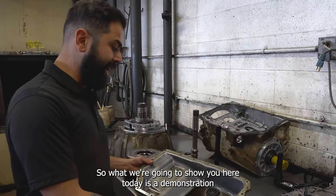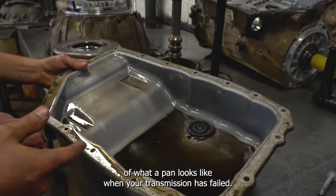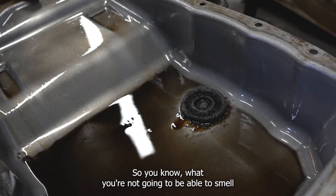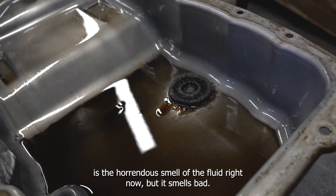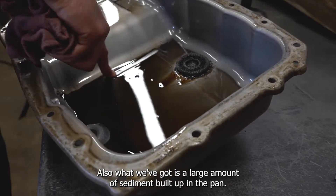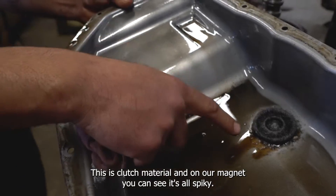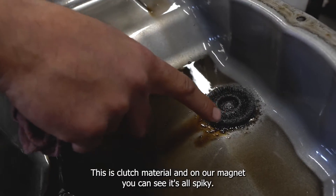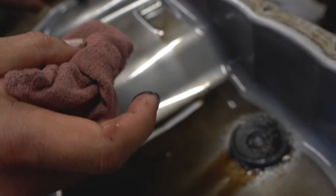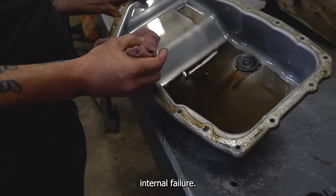What we're going to show you here today is a demonstration of what a pan looks like when your transmission has failed. You're not going to be able to smell it, but the fluid has a horrendous smell right now. We've also got a large amount of sediment built up in the pan — this is clutch material. On our magnet, you can see it's all spiky. That's a lot of metallic material, indicating a pretty severe internal failure.